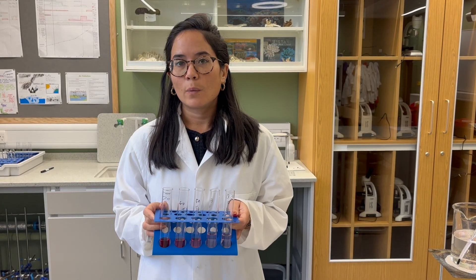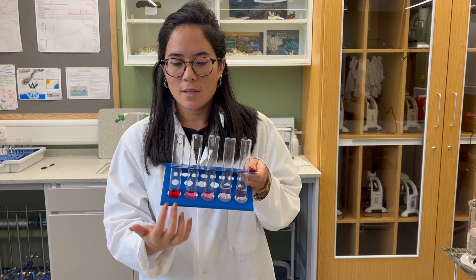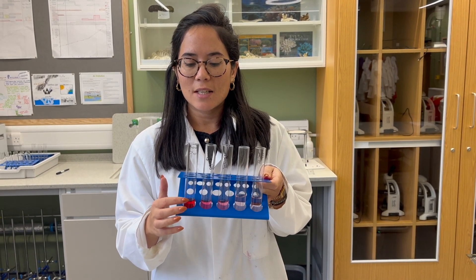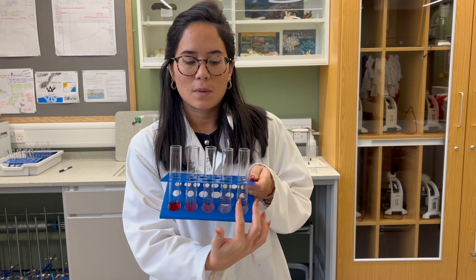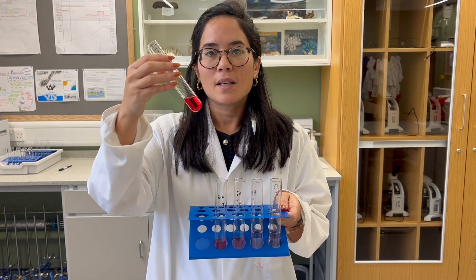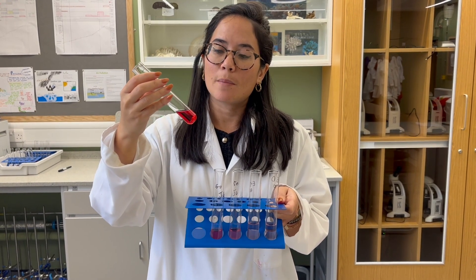After half an hour we can already see an incredible difference. This is the hottest temperature, so you can see that more stain has leached out of the beetroot compared with the lower temperature end. We're going to use the colorimeter to prove this quantitatively — but isn't that amazing? Huge membrane damage at the high temperatures.